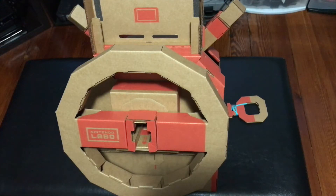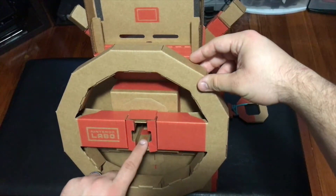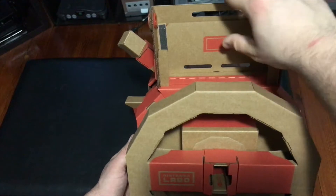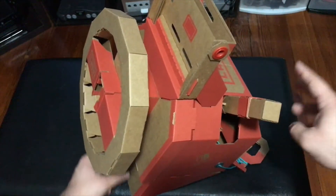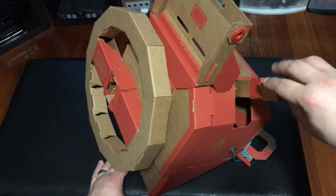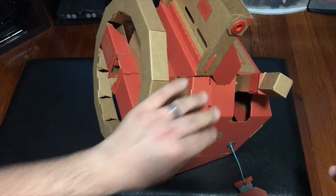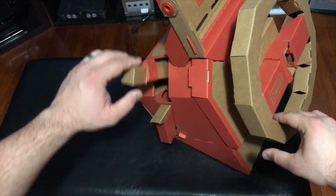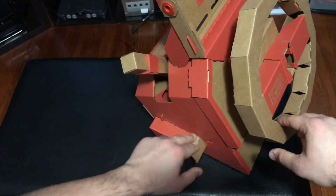Last but certainly not least, we have what is probably the biggest and most sought-after piece in the collection — the actual Nintendo Labo car. You can see where the key goes, and there's a 360-degree spin on the wheel. Up top is a little place where you can dock your Switch so you can use it on the go. On the side there's a lever you can pull and a selector switch that clicks. On the other side, another lever that you can pull down and twist. On the very bottom, there's a little spring-loaded lever that snaps back into place.